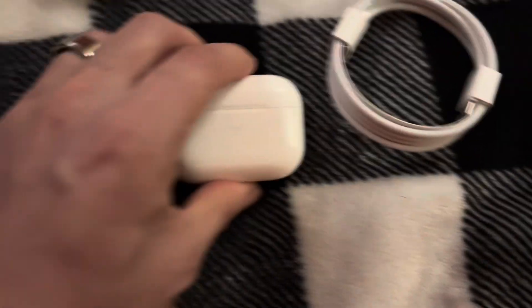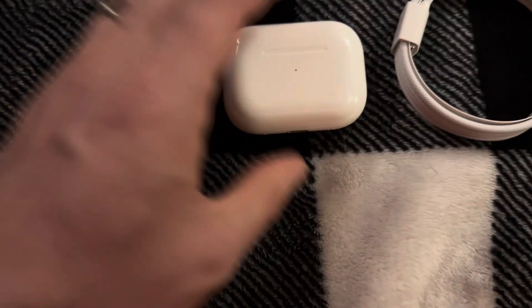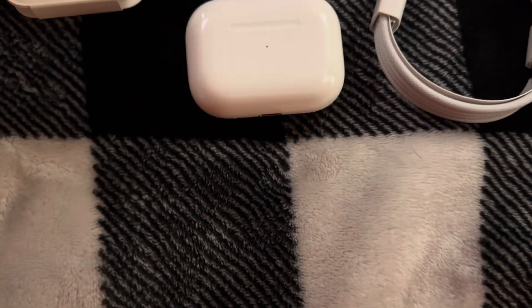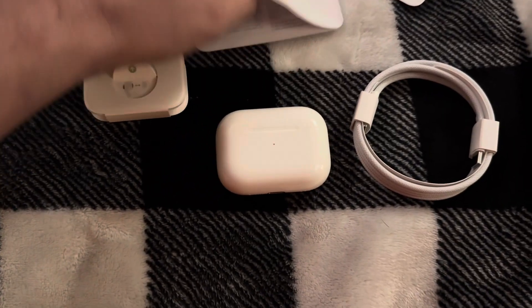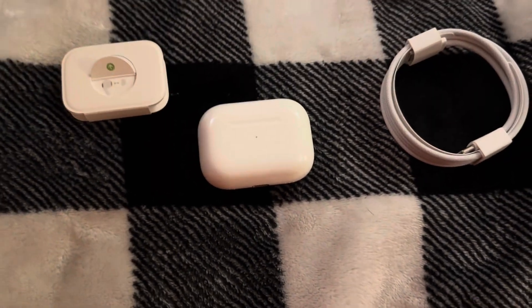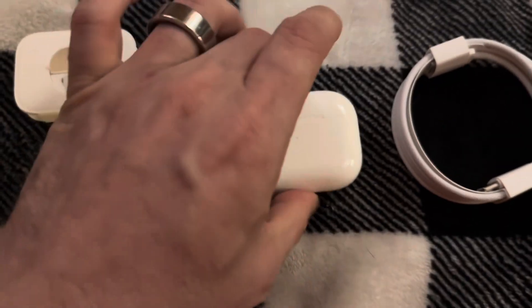It comes with extra earbuds. So it comes with: a cord, AirPod Pro 2nd generation, extra buds, instruction booklet, and some stickers. More instructions in French and other languages. So that's what it comes with.